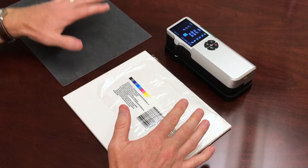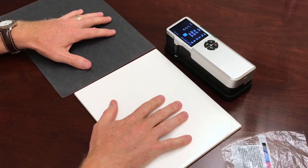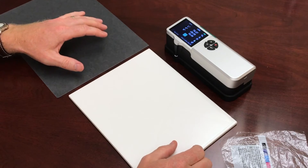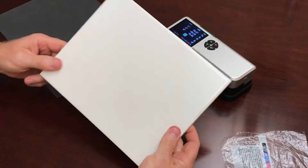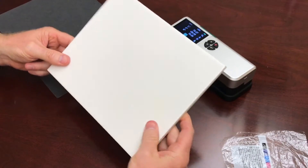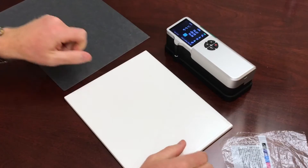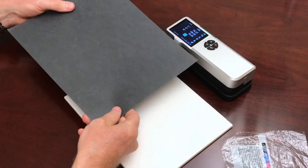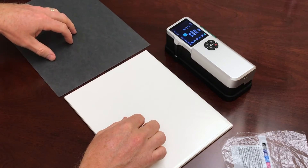In order to do this you need a black backer and a white backer. There are probably ISO specifications for these white and black backers. I've got a white tile which works great — it's probably not ISO compliant but it will work good for our demonstration — and I've got a black piece of paper that we're going to use to do this test.